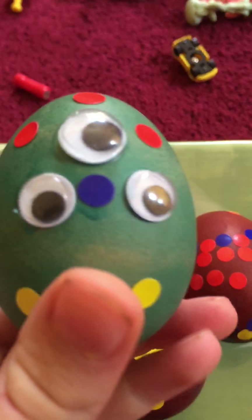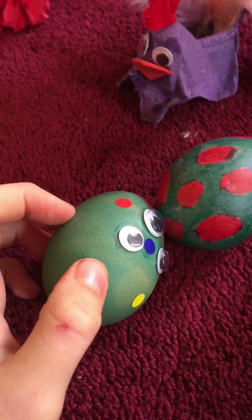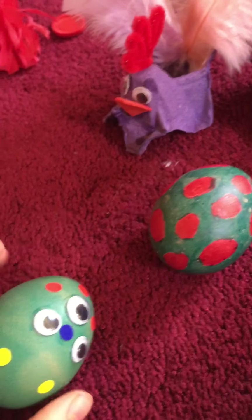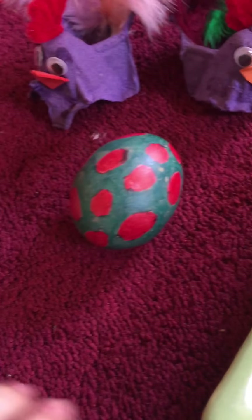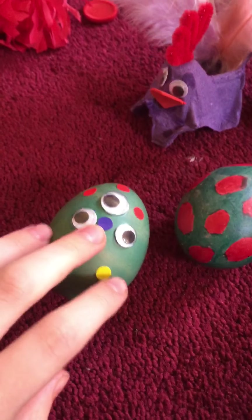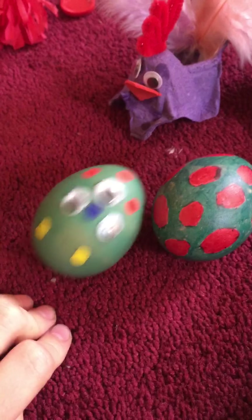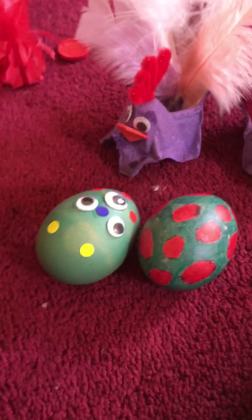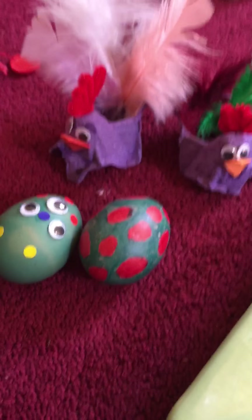This one is basically just an alien egg. The color of this egg — we actually didn't use the kit this year to color them. Some were done with markers, but this one is colored with the actual dye. We just used vinegar and food coloring, but it doesn't always work with every food coloring — make sure it's pretty strong if you want to try that.